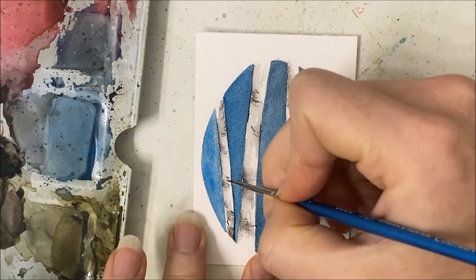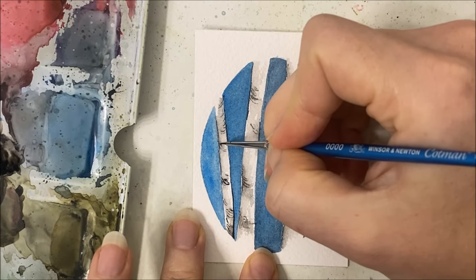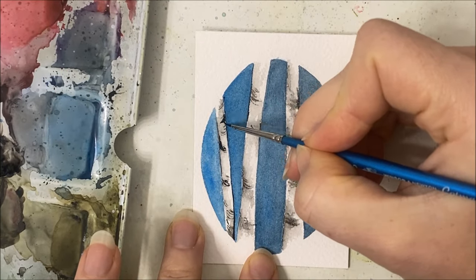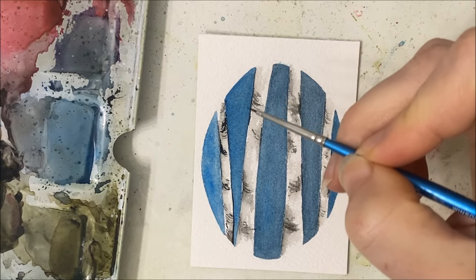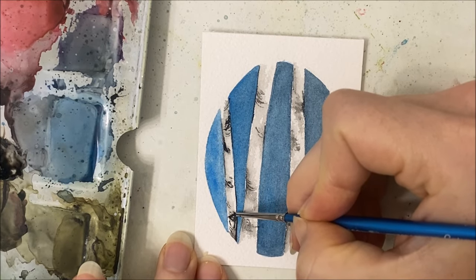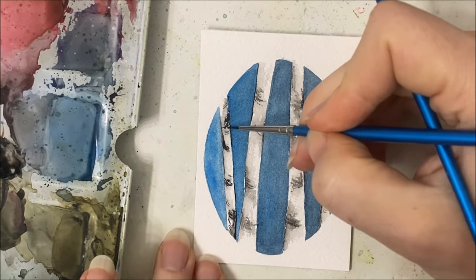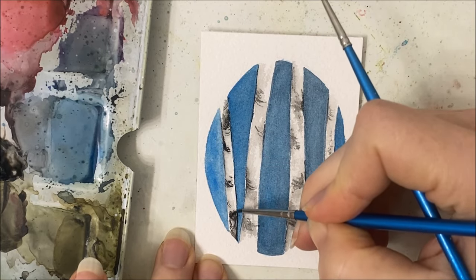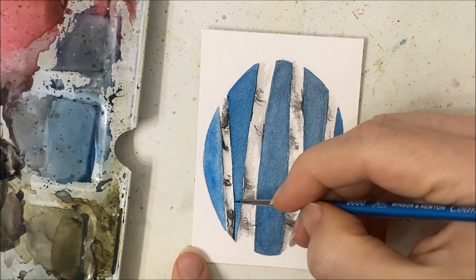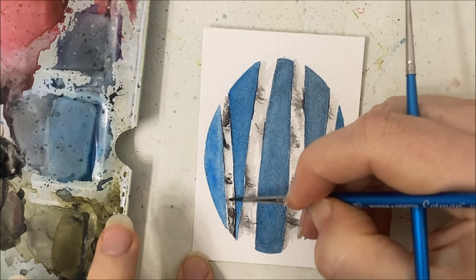I'm going to start back at the first tree because it's most likely the most dried. I'm going in and adding some more very dark black features because we smudged them out when we applied water the first time. We want there to be some really dark features on these birch trees, and you can still smudge them out just to make them really stand out.